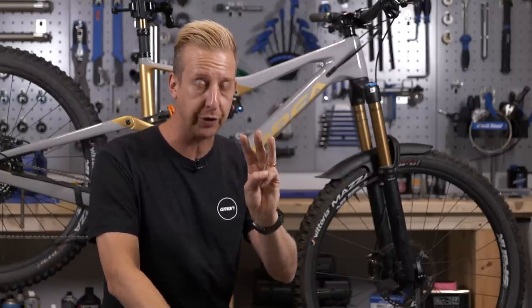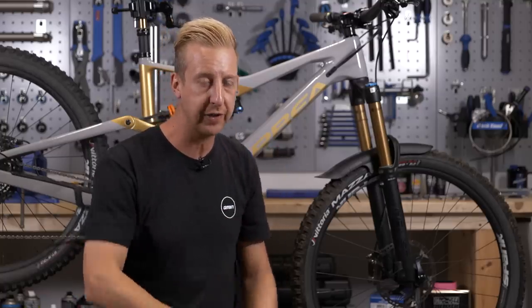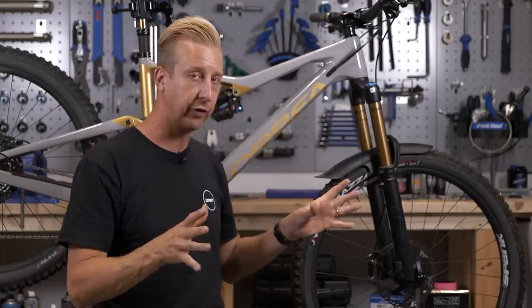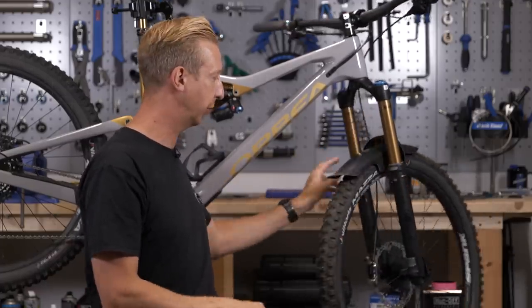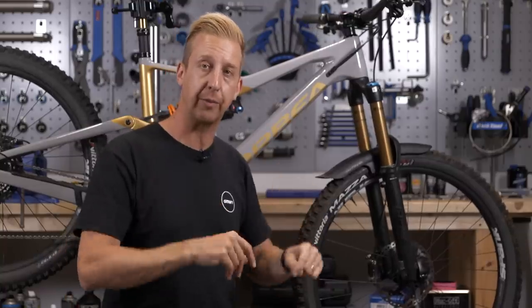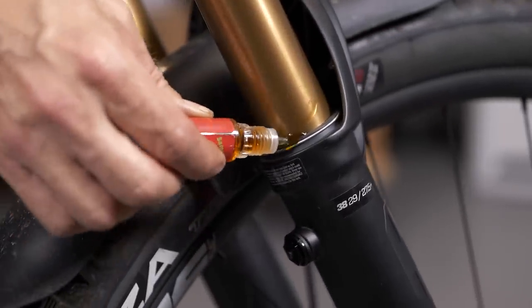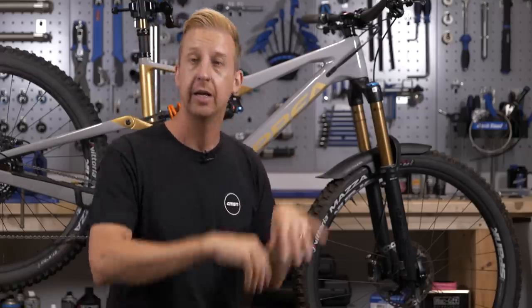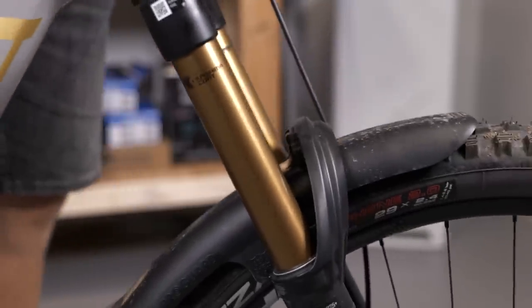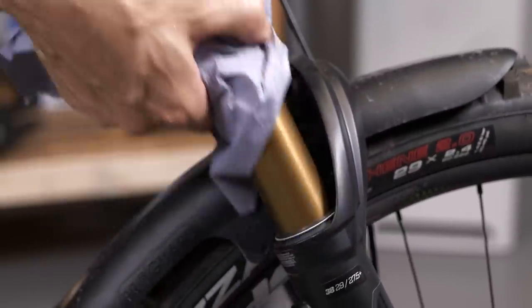Fork lower leg service. There are three different options available: the super fast, the fast, and the proper service — there's a link to a full video on how to do the proper service yourself at home. For the super-fast option, just make sure there's some lubricant underneath the two wiper seals. Compress the fork a number of times, wipe up any muck on the fork, then get some suspension lubricant and put a small amount around the top of the seal on both legs. Make sure you don't drip any near the disc brake — it will never work properly again. Compress your fork a number of times, some dirt and muck will lift out onto the legs, give it a clean, and your fork will feel more supple instantly.